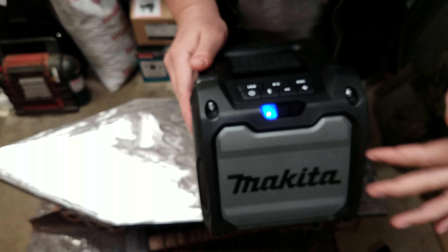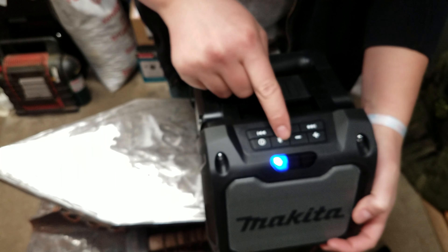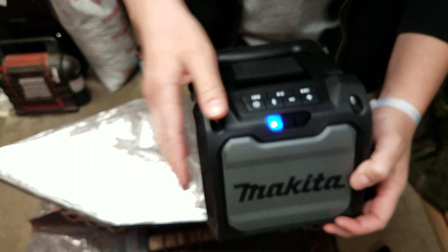There's no digital readout on here at all. There's no AM/FM. It's just hook up your Bluetooth, volume up, down, pause, and that's it.